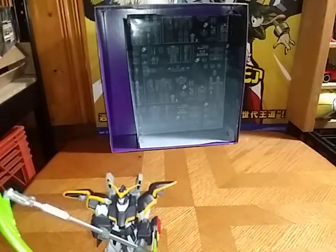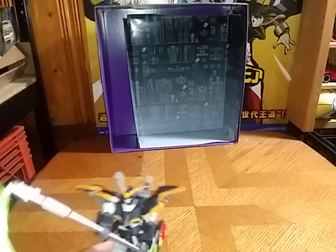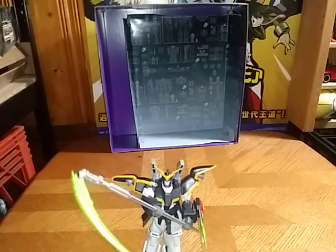Is the Gundam Universe Death Scythe worth adding to your Gundam collection if you love Gundam? Yes, he is worth the pick up. I got mine for at least $20 — less than $20 or $15, I can't remember exactly. But I got him off Amazon.